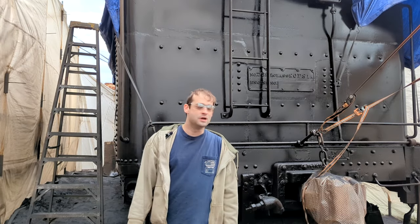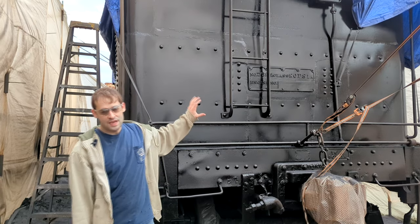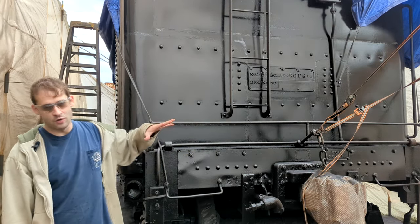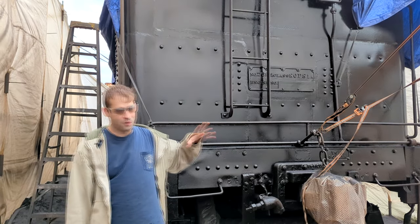Hi everyone and welcome back to the channel. Today what we're going to do is heat up some bolts and drop a plate underneath this tender so we can go inside and clean it out. I'm going to take everybody inside the tender and show everybody what we're going to do today.